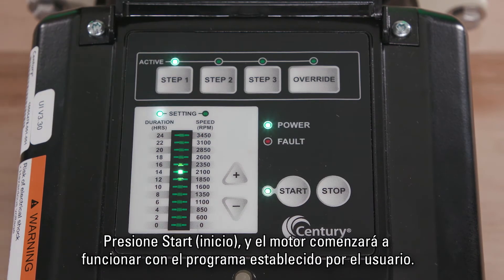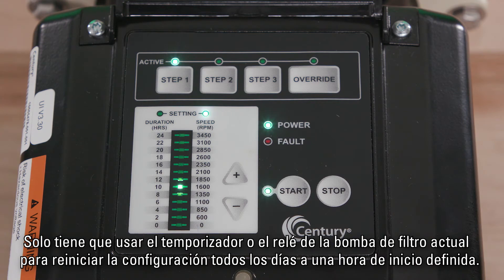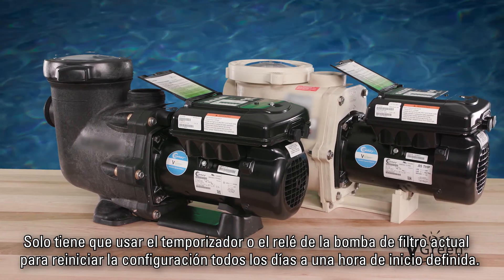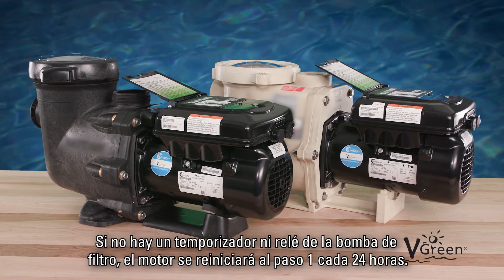Push Start and the motor will begin operating the user-defined schedule. The Vgreen motor is designed to restart at Step 1 each time power is cycled. Simply use the existing timer or filter pump relay to cycle power daily, setting a defined start time. If no timer or filter pump relay is present, the motor will cycle back to Step 1 every 24 hours.